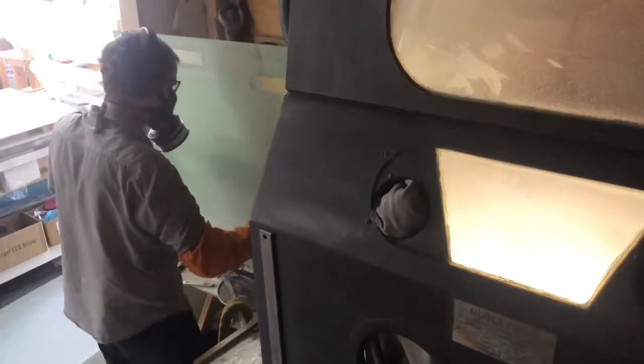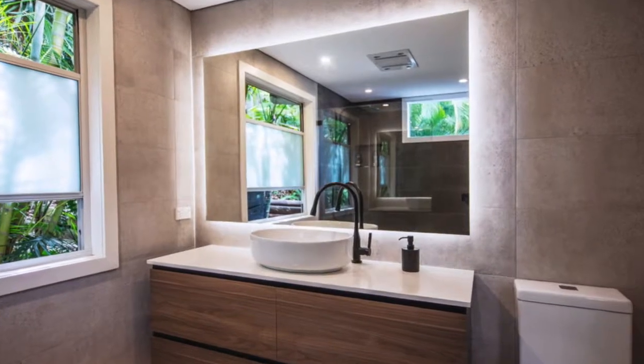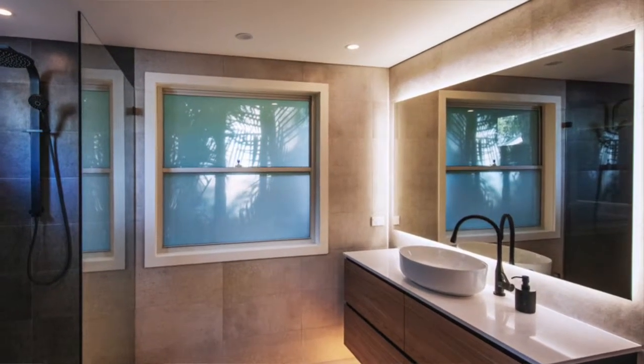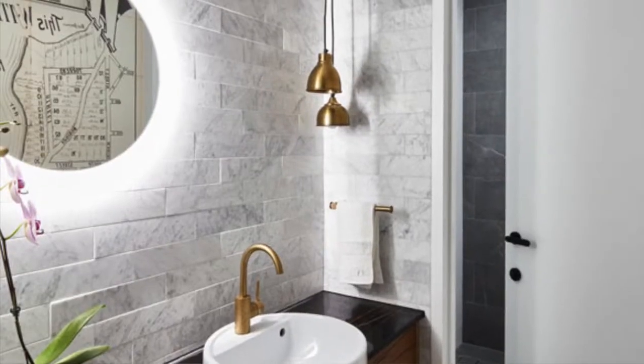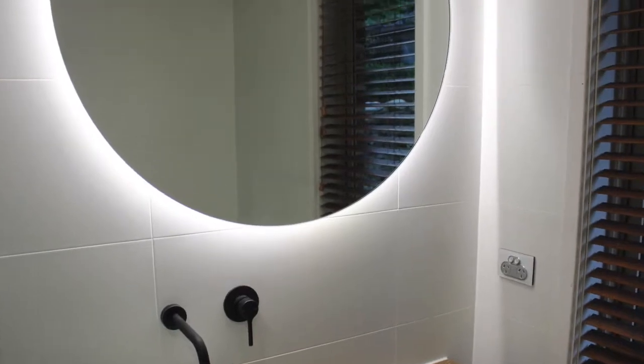We are the only company in Australia designing and manufacturing illuminated mirrors. We have standard sizes available but we also do custom sizing, so you can order an illuminated mirror to fit any space. This mirror here is a rectangle, but it can be ordered with rounded corners, or in a square, oval, circle, or any shape you desire.